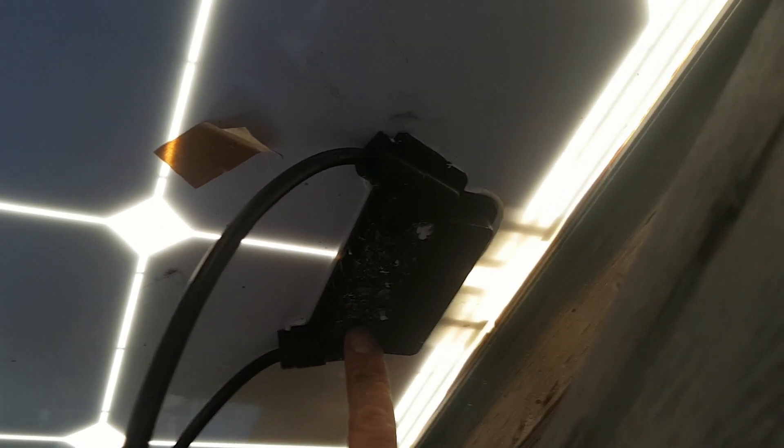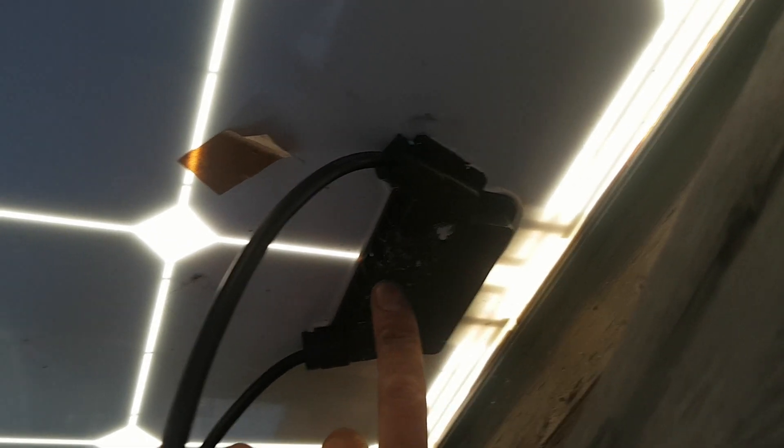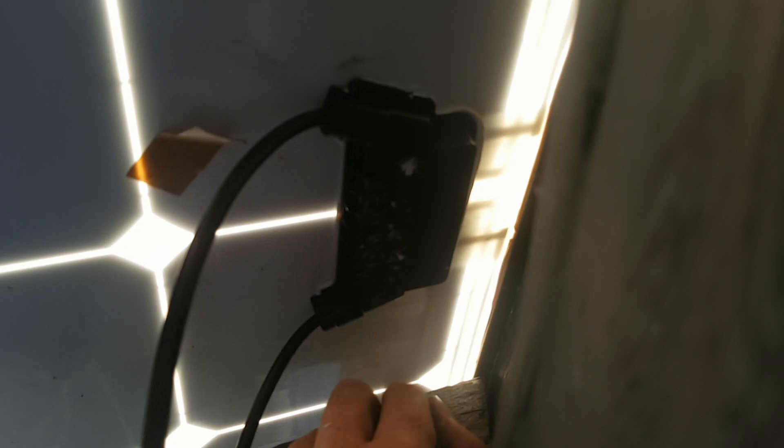What I ended up doing was drilling out the diodes with a drill — here's my drill. I had to be very careful not to go through the panel. I got all three diodes drilled out; I believe there's only three in there. I did that in the other one as well. The middle one was okay — the diodes didn't fry, thank goodness — but yeah, this is a big boo-boo.